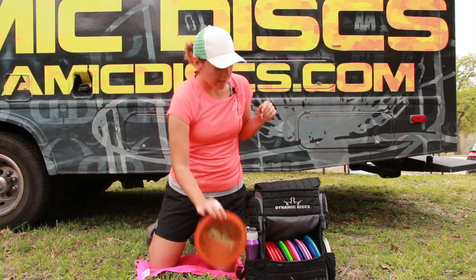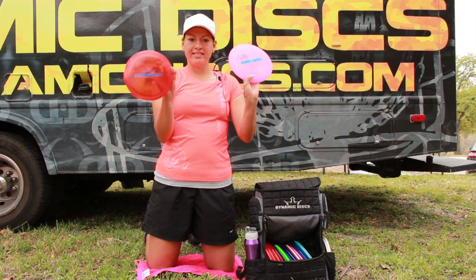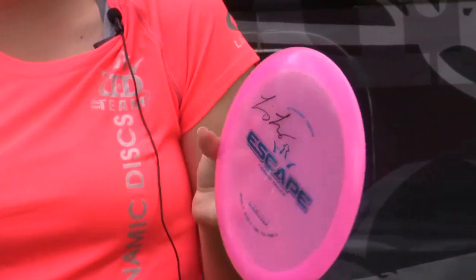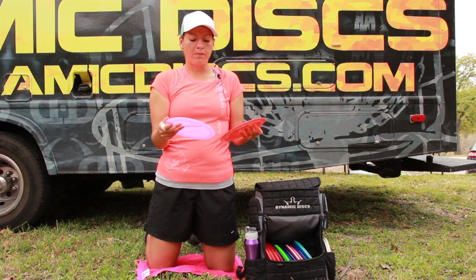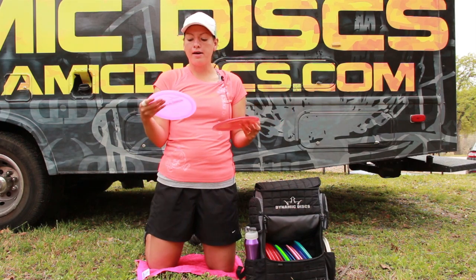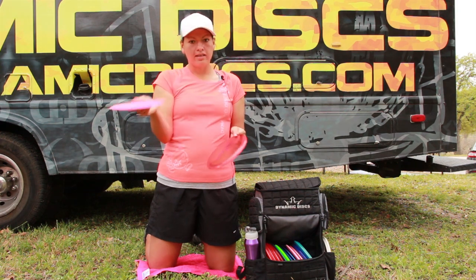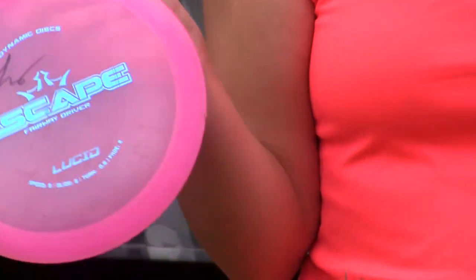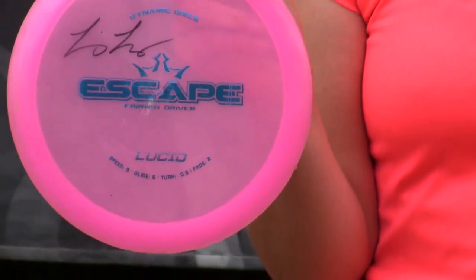Another fairway driver that I absolutely love is by Dynamic Discs — it is the Lucid Escape. They offer this disc in three different plastics; I like it best in Lucid because it's a little less stable. I'm not someone that throws with a lot of arm speed, so these work great for me. They have more stability than the Rivers, so if I need to get over on it I can trust it to come back into the fairway. This is probably the disc that most people have been complimenting us on as far as our new discs — definitely a disc to check out.